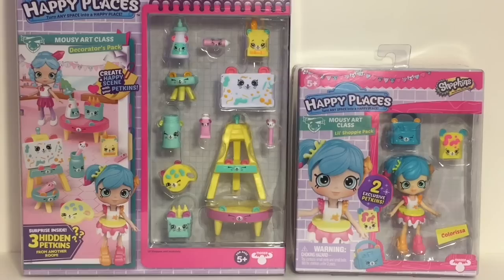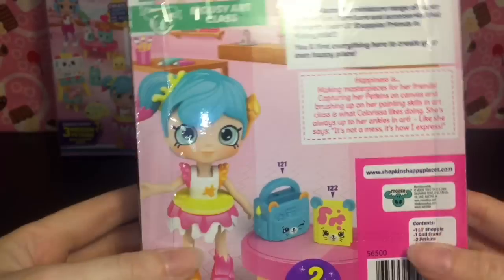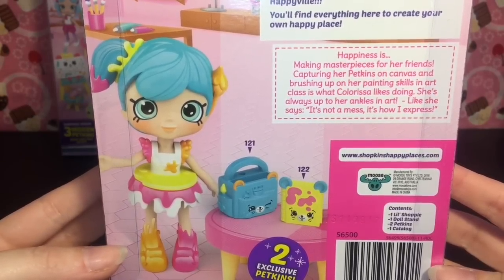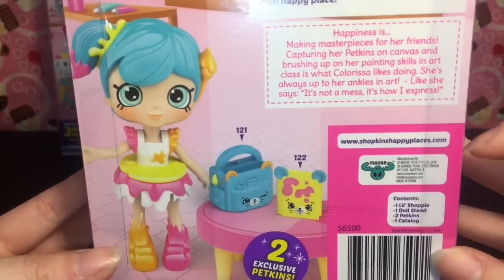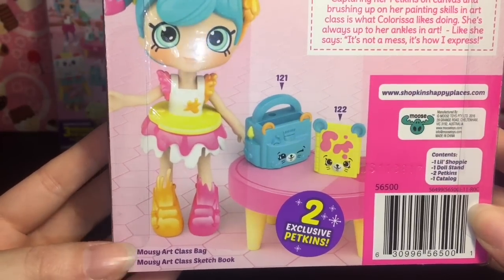First up, let's take a look at our little Shoppy cutie. Here's Colorissa — cute packaging. On the back is her little story: happiness is making masterpieces for her friends, capturing her Petkins on canvas, and brushing up on her painting skills in art class. She's always up to her ankles in art. Like she says, 'It's not a mess, it's how I express!'